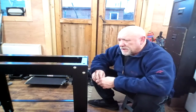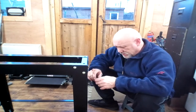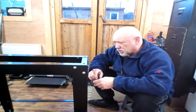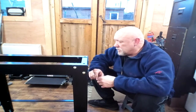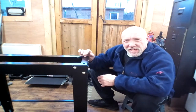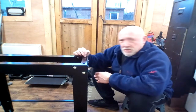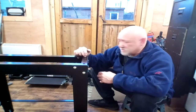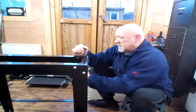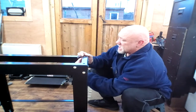Right, after we got it all tightened, everything's screwed down, it's all good — except there's always one, isn't there? One hole, it doesn't quite match. That's going to have to get drilled out a bit. It nearly fits. Nearly.